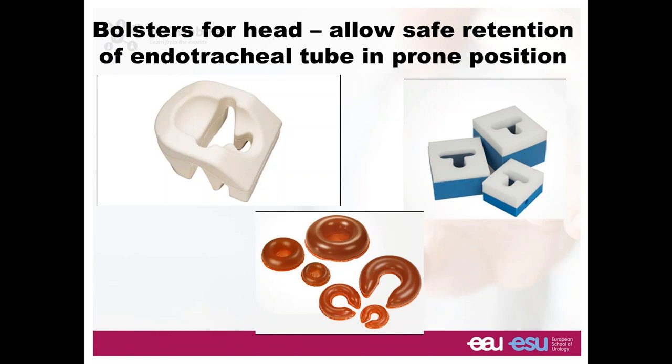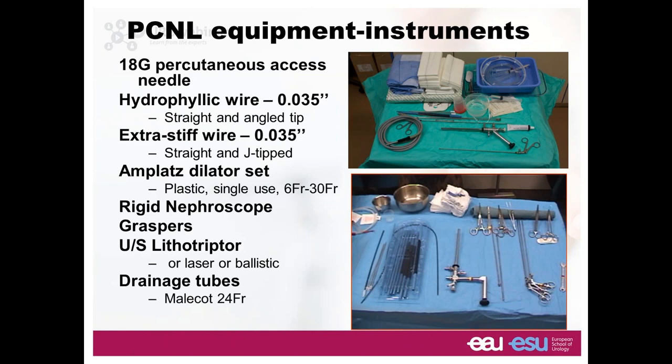Make your anesthesiologist happy — let them use any kind of pillows or cushions they want to be secure with their tubings and spiral tubings. Let them do what they want; they will not bother you once you don't bother them. PCNL equipment is not expensive, so there's no excuse that you cannot do PCNL because it's an expensive procedure. You need the basic stuff: a nephroscope, dilators, a lift-a-drip device, and some wires. With minimal equipment, you can do a great job.